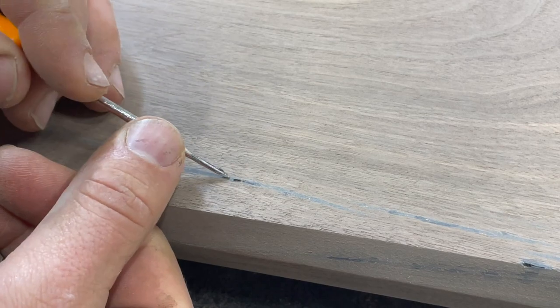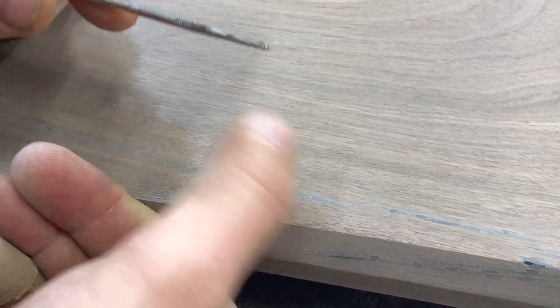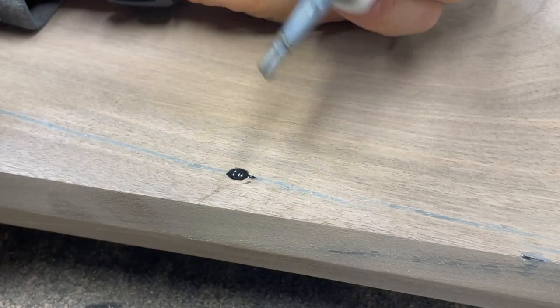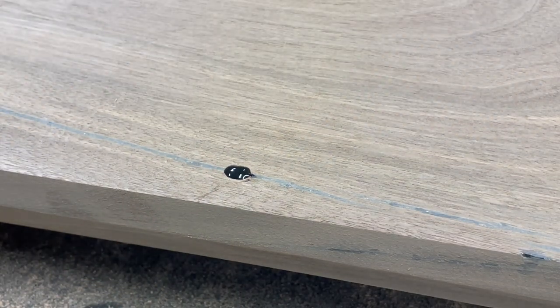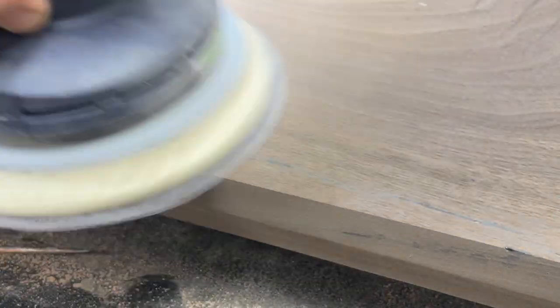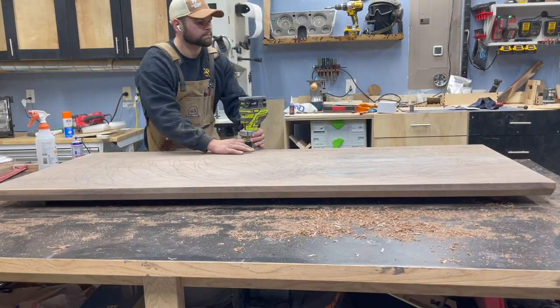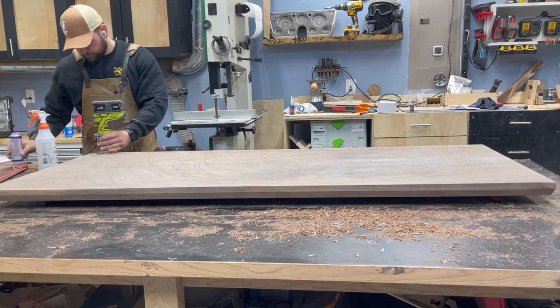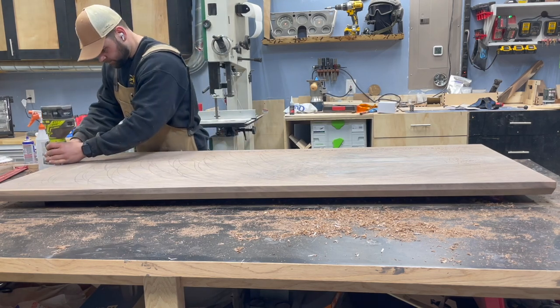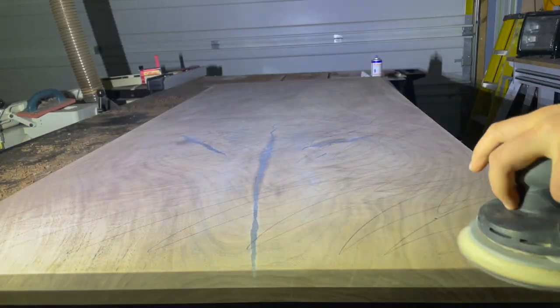I'm drying and popping the grain between each grit. For the little micro bubbles and voids that didn't want to fill, I found it was easier to gouge them out with a pick or chisel, come back with some black CA glue, let it dry naturally without the activator, and then sand it all away — that worked really well. For the top edge I used a little 1/8-inch roundover in my palm router to get everything nice and uniform.